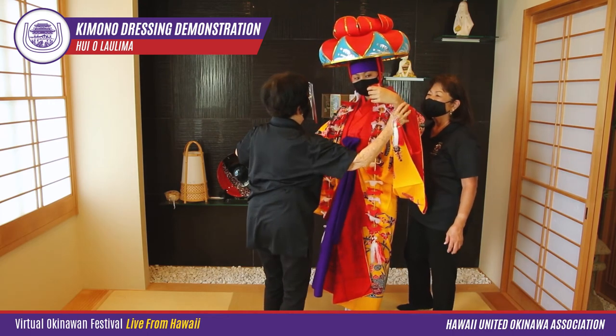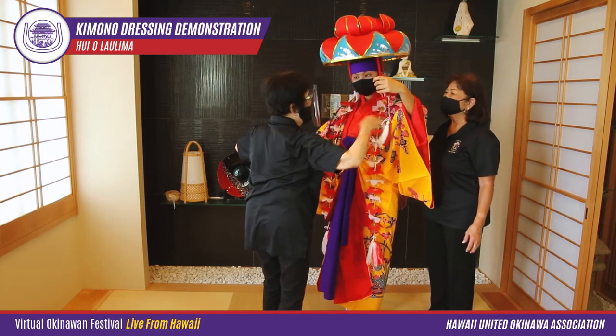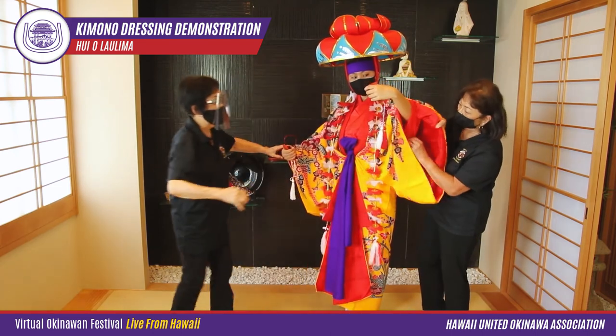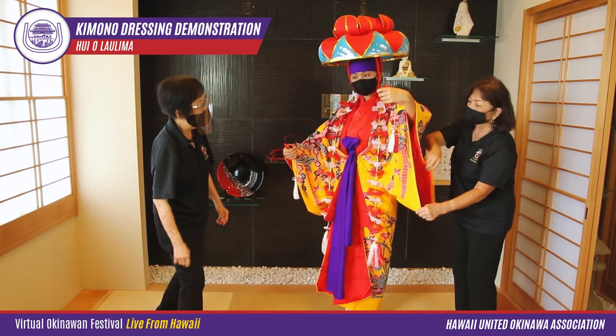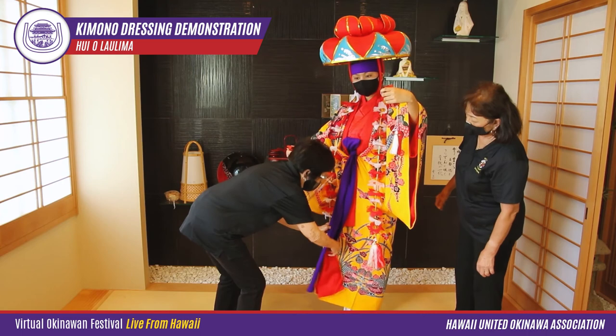For little girls who don't want to use the hat, we use red flowers instead. We pose the client with additional accessories such as the nuchibana, or Okinawan lei expressing love, and the yotsudake, which are Okinawan bamboo castanets.